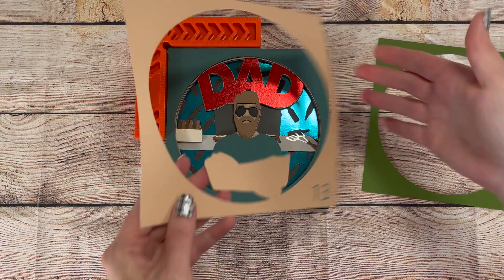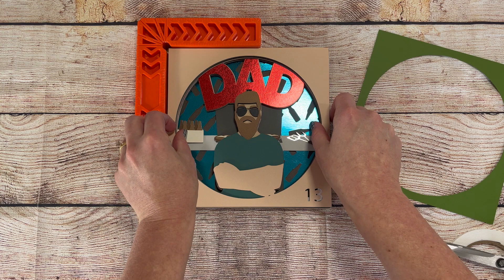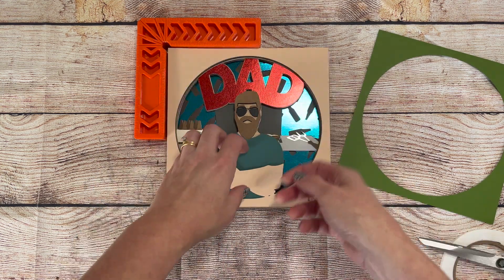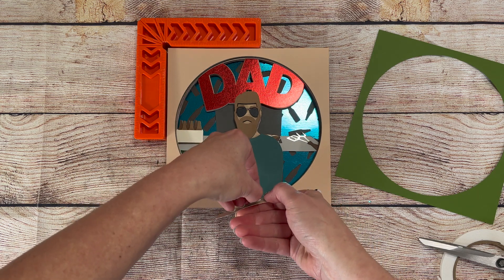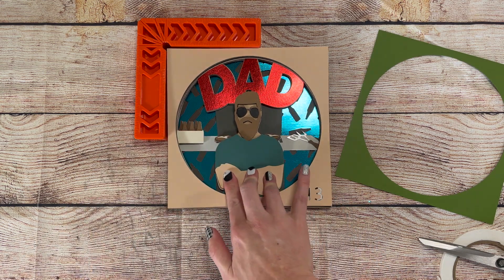Because we start with the back layer when assembling, my shadow box files are all numbered with the number one at the bottom and going up from there. The two layers I don't number are the full square at the back and the top border piece — leaving both of these without numbers just makes the cut go a little faster.